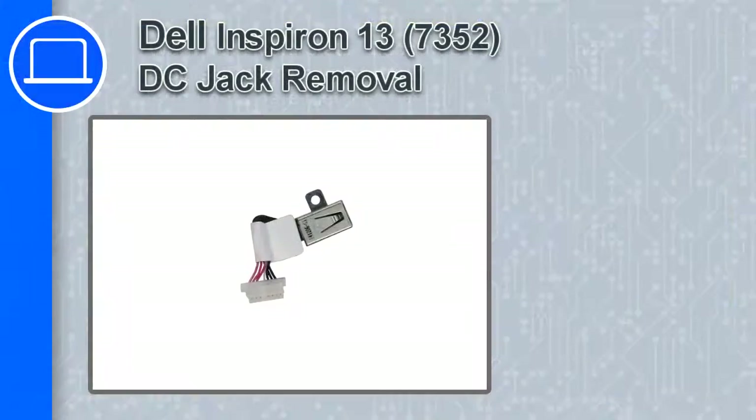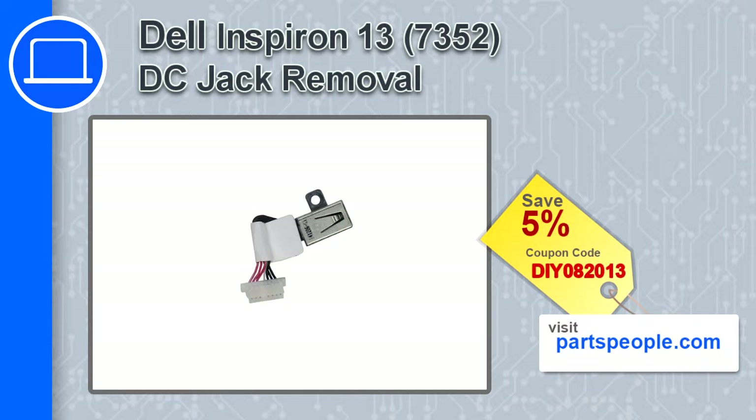How's it going, this is Ricardo, and in this video I'll show you how to remove the DC jack from an Inspiron 13 version 7352. If you're looking for parts for this laptop, go to our website and use this coupon for a 5% off discount.